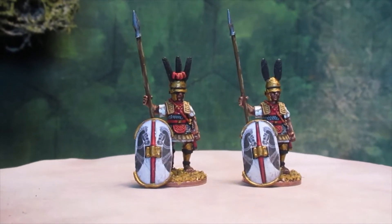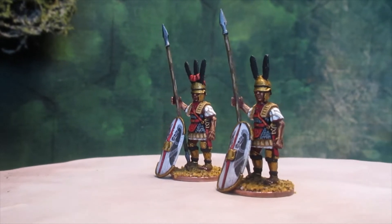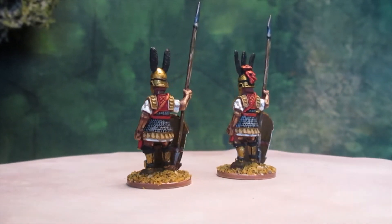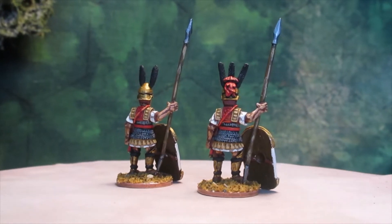Anyway, I've sat and painted these up today. They're very enjoyable. I've only propped the shields up at the moment because if I put them on the shield arm, it covers up most of the body and the sword and the artwork. So I thought I'd just leave it for now.